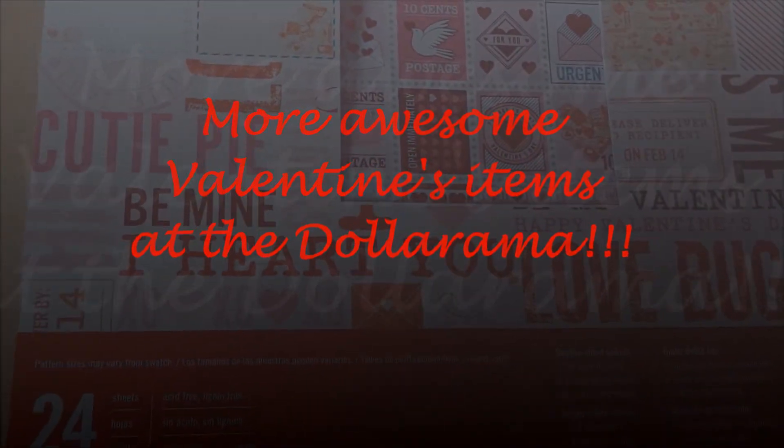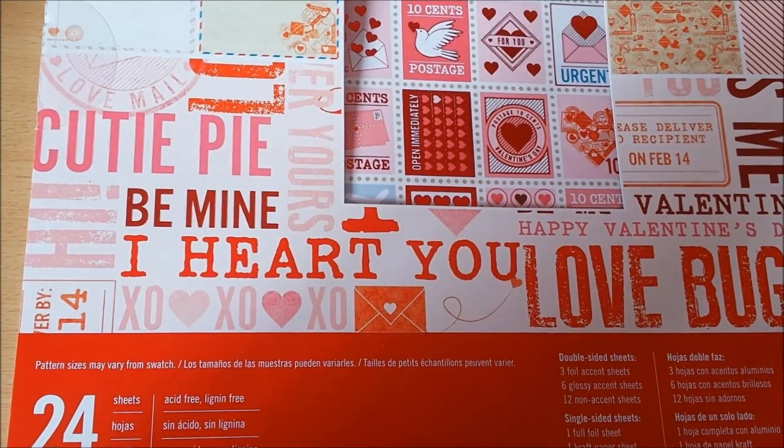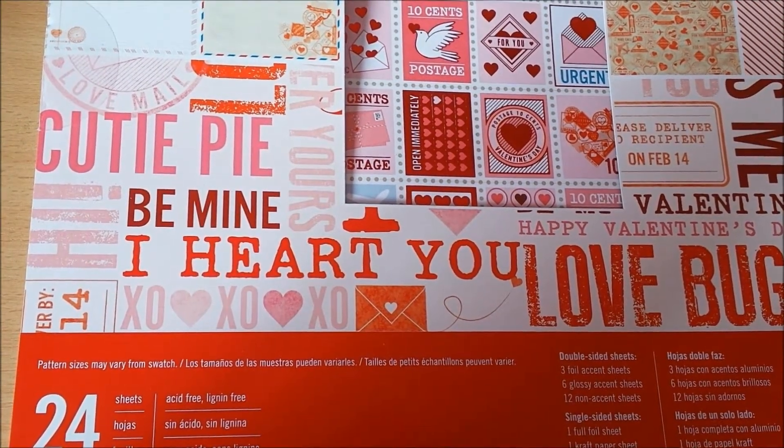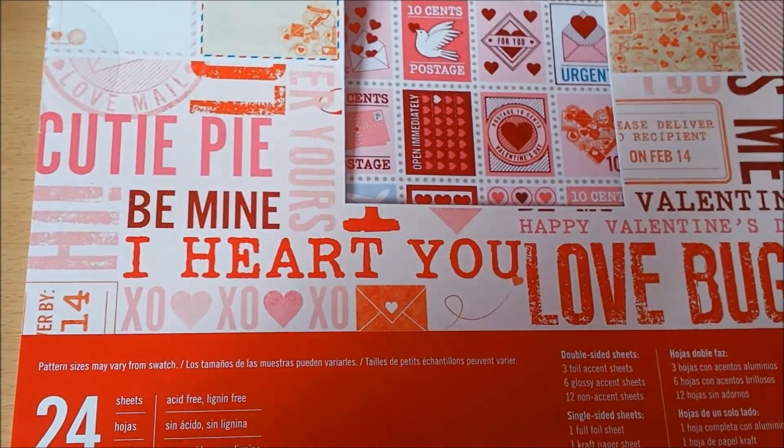Hello everybody, Mayorene here again. Welcome back to my channel. I am fiddling with my phone right now because it was zooming in and I didn't want that. There we go.